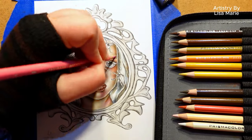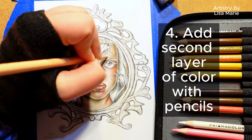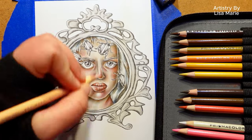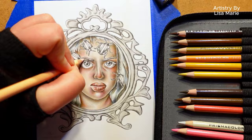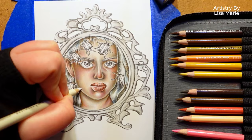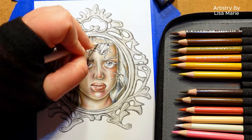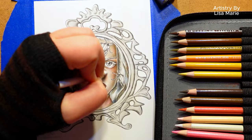Step four: add another layer of color with pencils. This is why you don't press down hard with that first layer of color. This new layer will give you beautiful color saturation and another opportunity to smoothly blend colors together. As you get to the lighter colored pencils in your color palette, you can press a bit harder on the paper to blend all of these layers of color together.